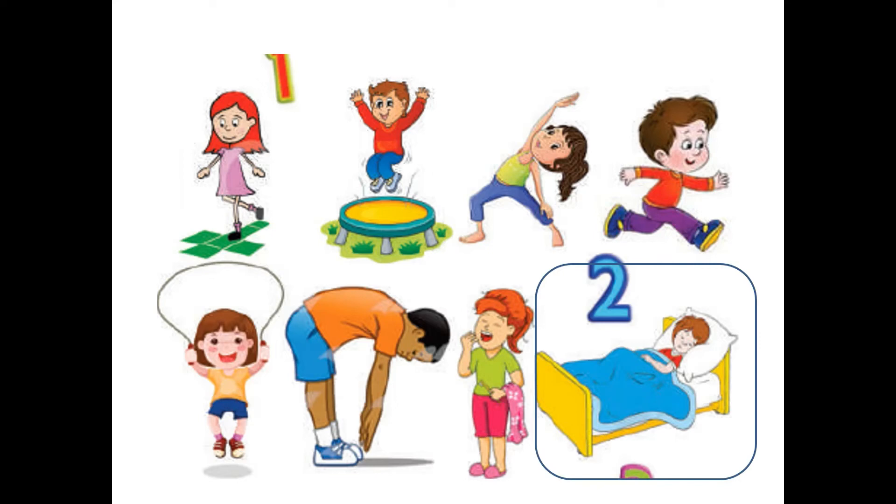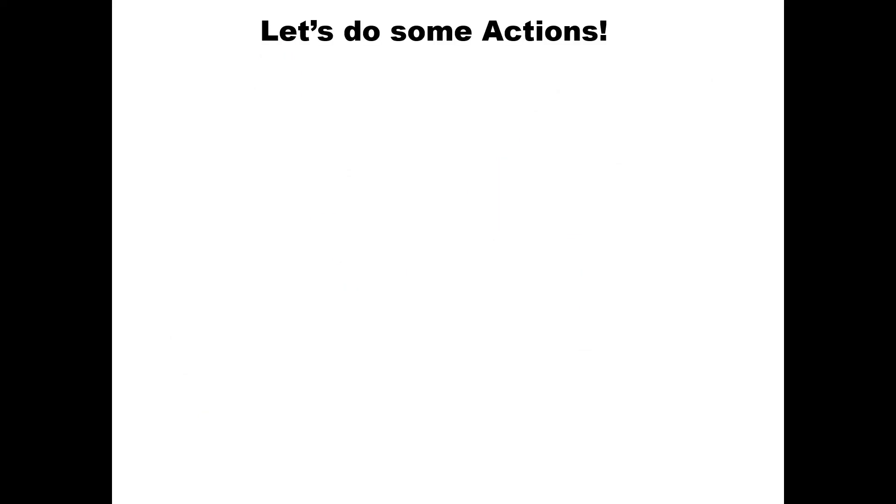Now it's time for some fun! We'll do the actions we have learnt. Listen to Anubha ma'am carefully and do the actions she asks you to do. Are you ready?